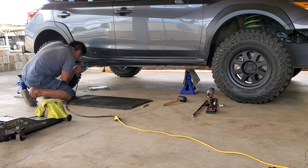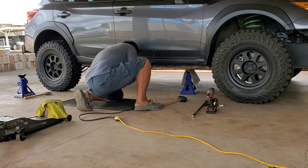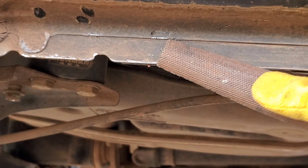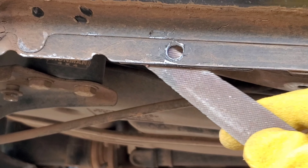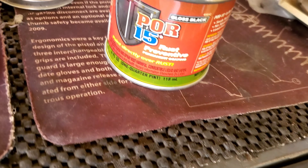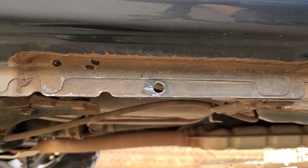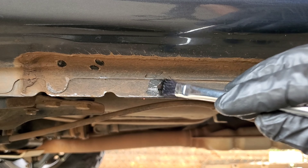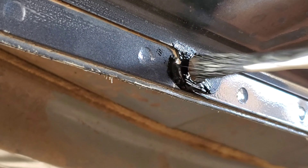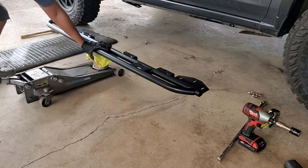Start with a small drill bit — I use a 3/16 — and then graduate up to a 3/8 drill bit. Clean up the holes with a file to allow the hardware to sit flush. Then coat the holes with a rust inhibitor or spray paint. I use POR-15, which is paint over rust — I live in a corrosive environment here in Hawaii, so it's important to cover all bare metal. After painting, take a lunch break and let it cure.